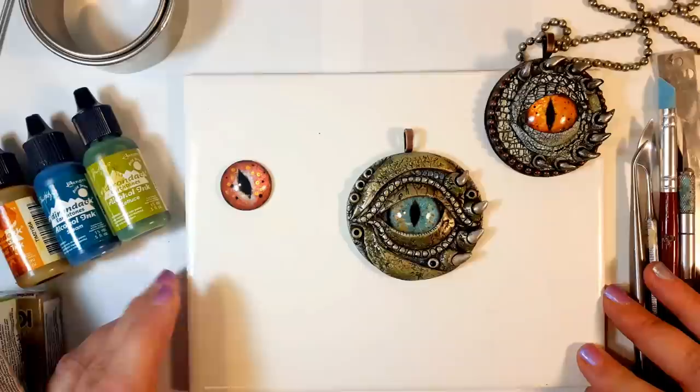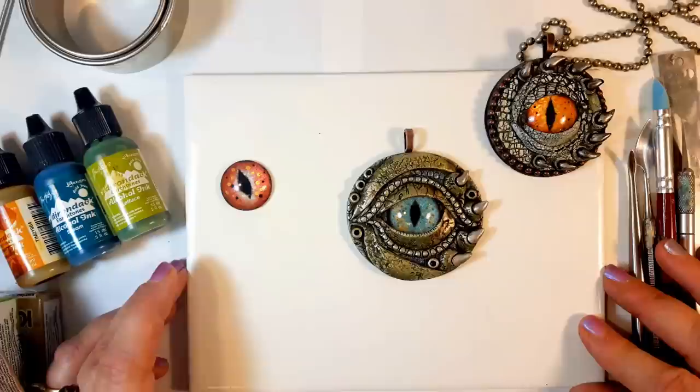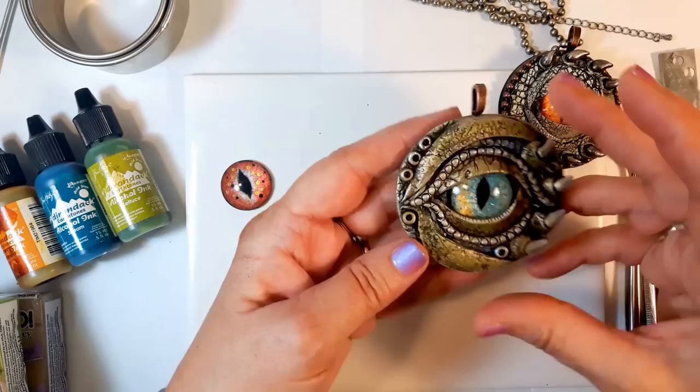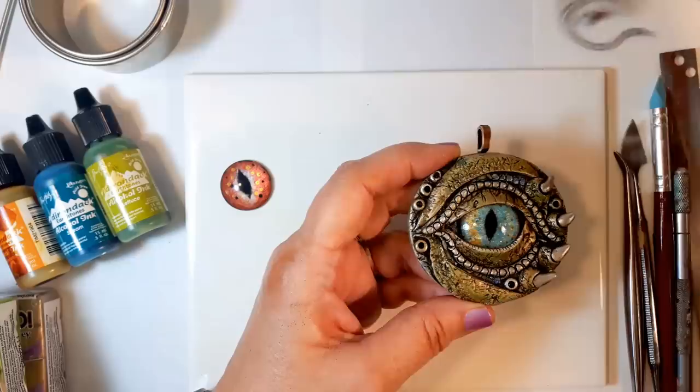Today I'm going to show you how I make a dragon eye pendant with the eye cabochons that I painted in the gel polish tutorial I did last time. I like to use lots of different types of textures - the sky is the limit. This one here I've used the crackle technique that Debbie Carruthers sells online, and I highly recommend her tutorial. This one I'm going to keep a little more simple and just use a simple texture with a bit of parchment paper.